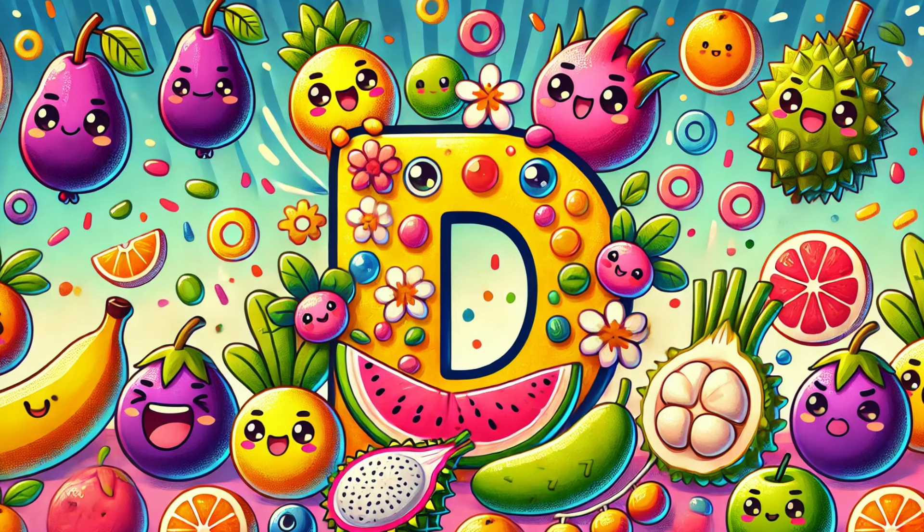D is for Dasheen, another name for taro. D is for Dewberry, in pies they follow. D is for Dock, a leafy green. D is for Drumstick, a veggie green.